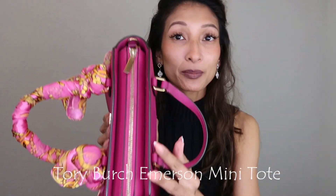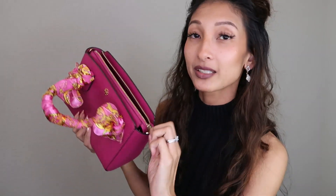This right here is the Tory Burch Emerson mini tote. It's a top zip — I love that because it's secure and the zip is smooth. It's just big enough for me. I'm kind of a mini purse person; I don't use totes or big gigantic purses. Even though the Emerson comes in different sizes, this mini just really fits me.